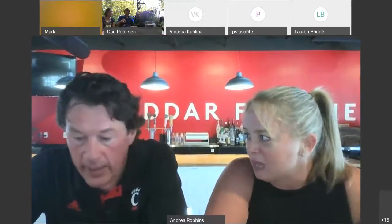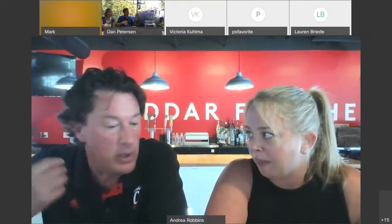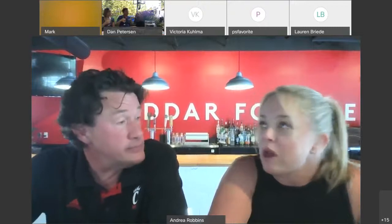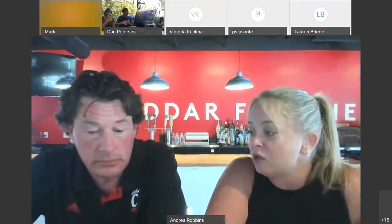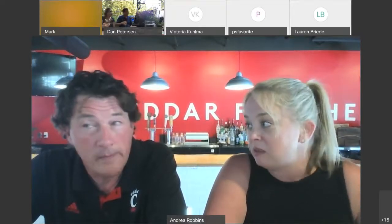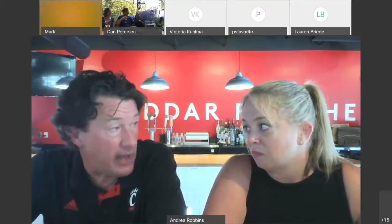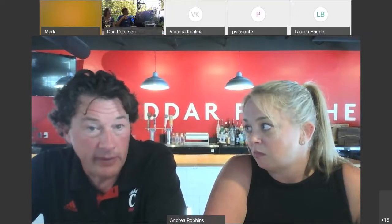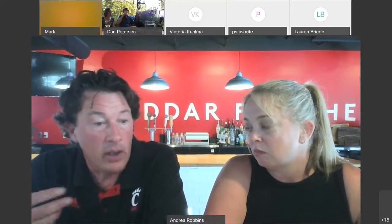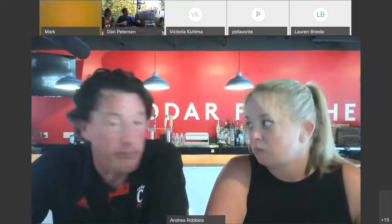Viognier can be a little oily sometimes — it's a really heavy, thick, viscous type of grape. But blended in the right proportion, it adds a nice backbone. Traditionally, Chenin Blanc is grown in the Loire Valley in northern France and the best place to grow it is the Rhone Valley. They generally don't blend grapes from different regions, which is probably why these two were never traditionally paired together.